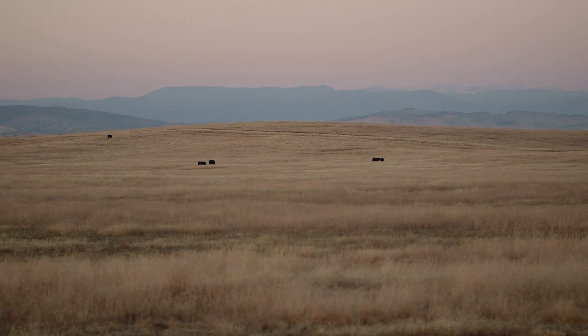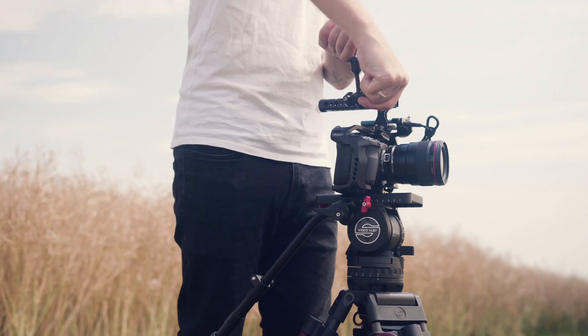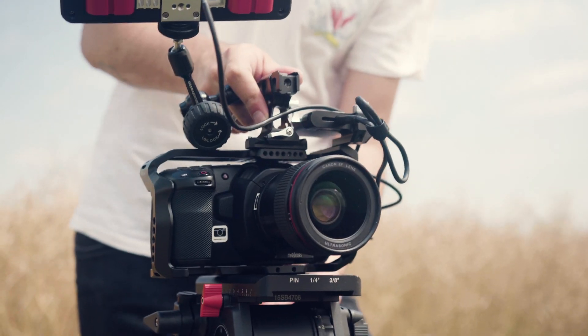The ProAIM cage gives you plenty of options and configurations depending on the demands of your video shoot. Its multiple threaded holes are perfect for attaching accessories to expand the possibilities of your camera. You can optimize your Blackmagic Camera balance on a tripod or gimbal without stressing your camera's body.